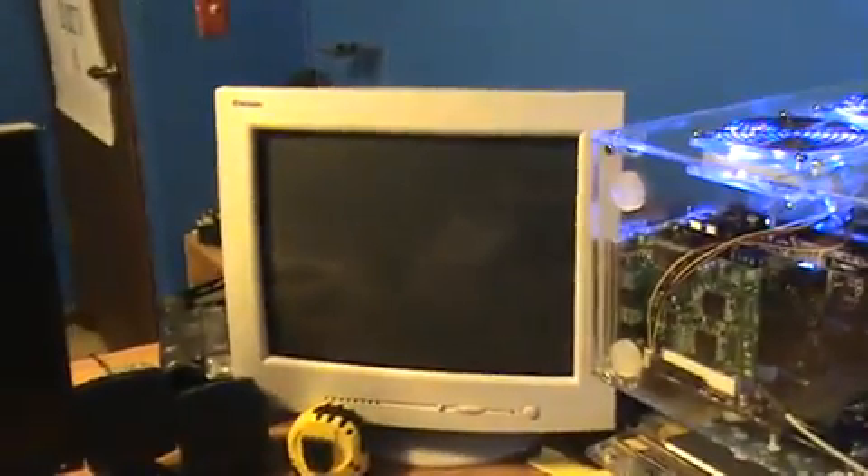Now I'll turn this on. It's a little loud right now until I get a new CPU fan, because I need these fans up so that it will stay cool. For some reason, instead of starting up in that screen, it starts in that screen first.